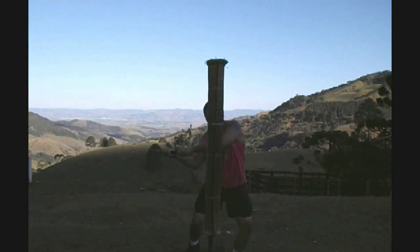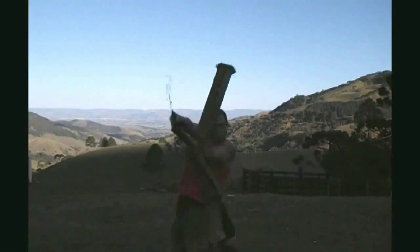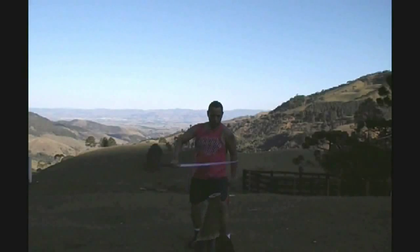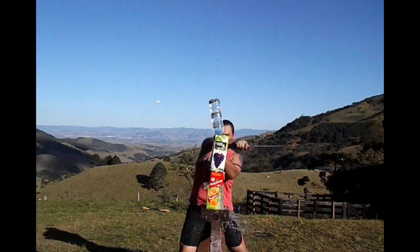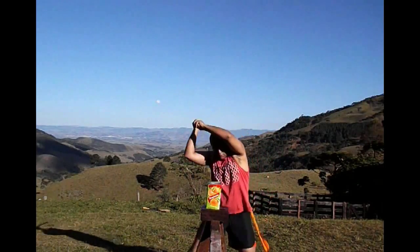My name is Pedro, I'm from Brazil, and I've been cutting for one year now. I've gotten into cutting because I love swords, especially Asian swords.